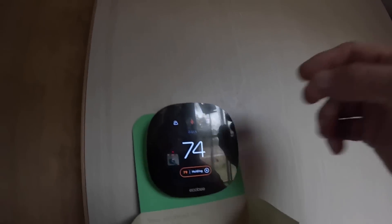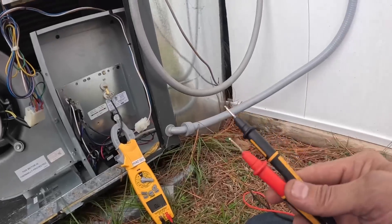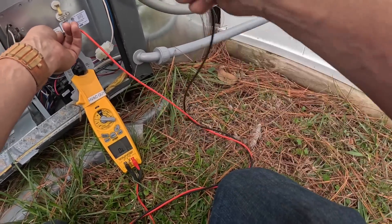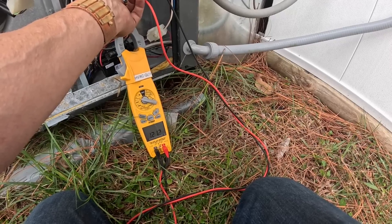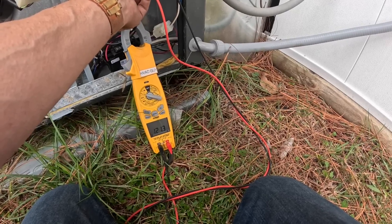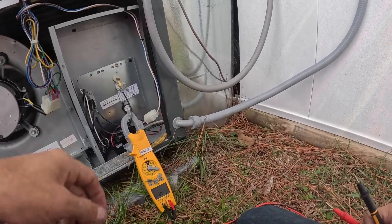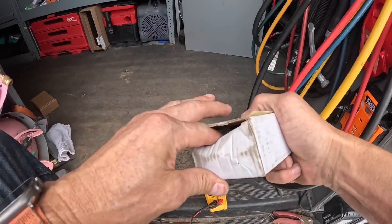All right, let's see if it'll bring it on. We're going to check resistance on this — it may be trying to bring it on and then jumping out. 121 ohms. The reason I was checking the ohms on that sequencer is...